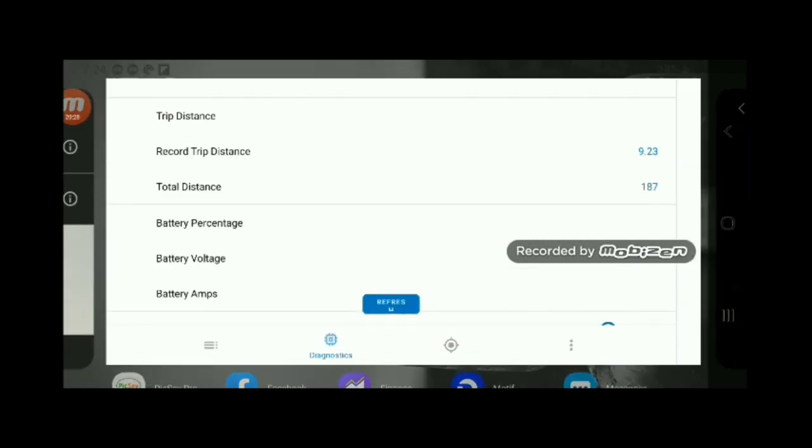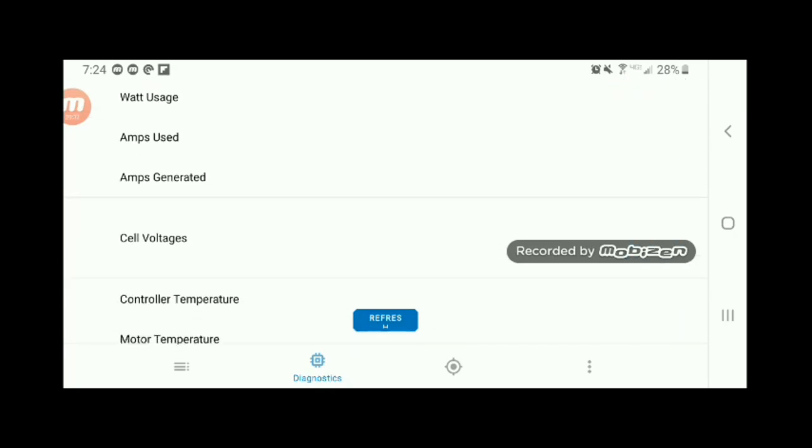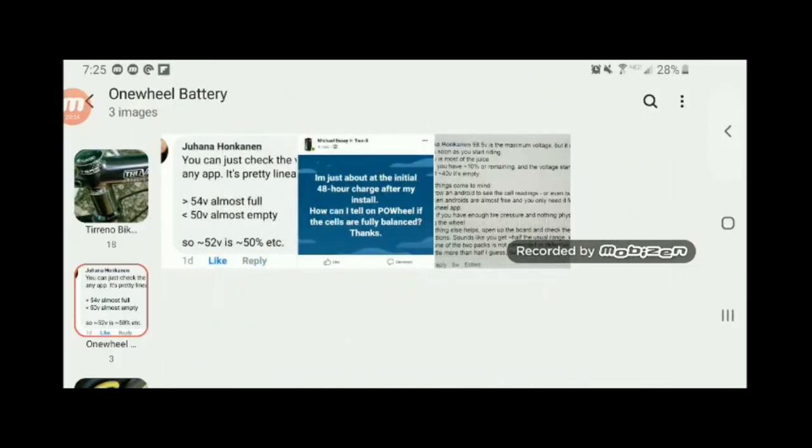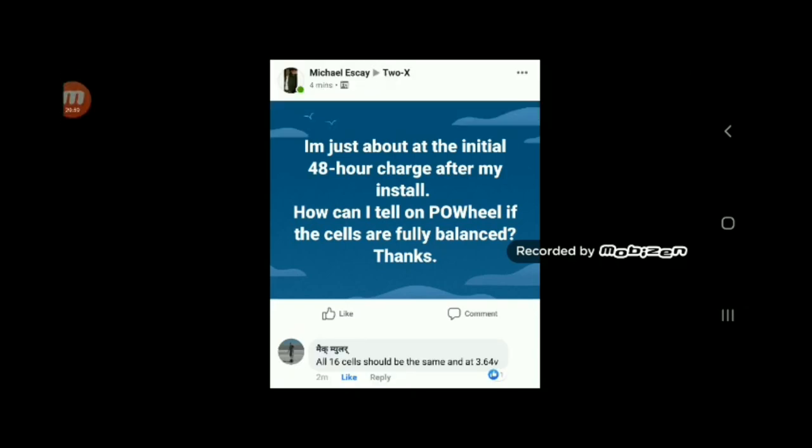You can also take a look at your cell voltages on both the OneWave and the P.O.Wheel apps. There are 16 cells built into the 2X system and all 16 cells can be shown there. When the board is plugged in and 100% fully charged, a normal cell voltage should be right around 3.64 volts.